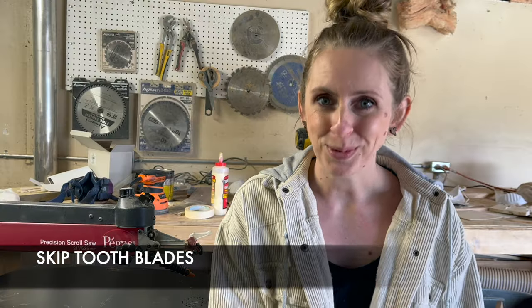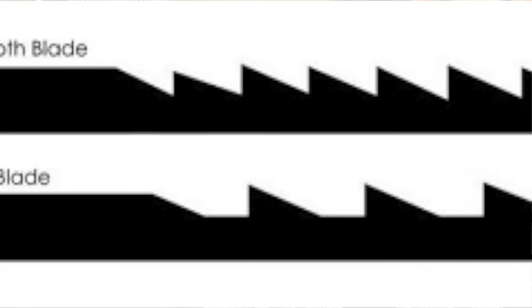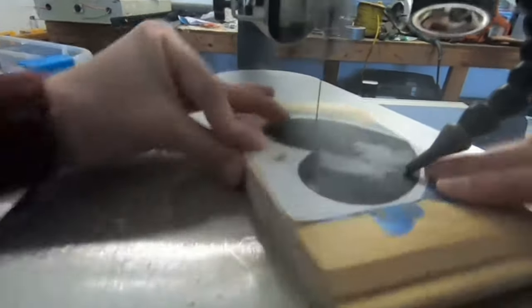First, you have the regular blades. These have teeth evenly spaced all along the blade, all cutting in the same direction — kind of the original blade. But since then, manufacturers have created different types that work better at cutting wood, so I actually never use them. If you're starting out, these can be aggressive, leave a mess at the bottom, and burn easily. Then we go to the skip tooth blades, which are just like the regular blades but skip a tooth, leaving space to help clear the sawdust and cut faster. However, fewer teeth can make for a rougher cut surface. They have value — I just don't use them a lot personally.